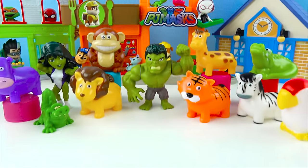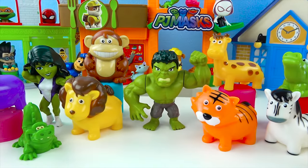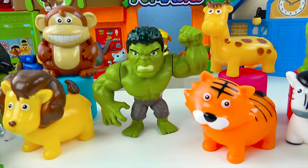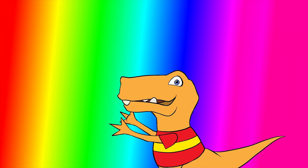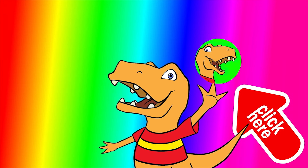The Hulk went to the zoo and found all the zoo animals! That was super fun boys and girls — you guys are the best! Go Hulk! Thanks for watching Dino Pals — you guys are awesome! For more awesome surprises with me, click here! And give me a big high five to subscribe and join the Dino Club!